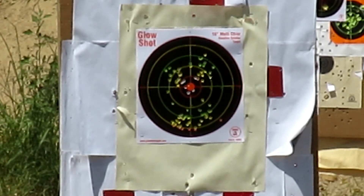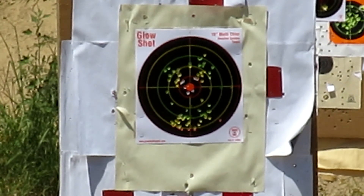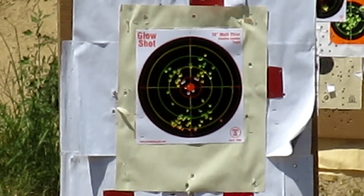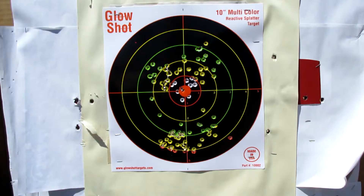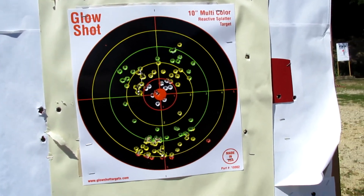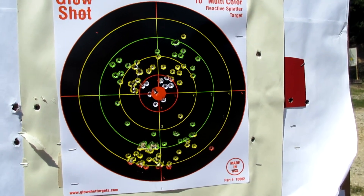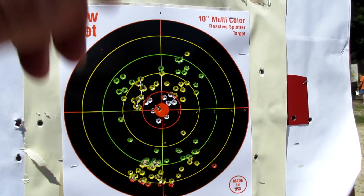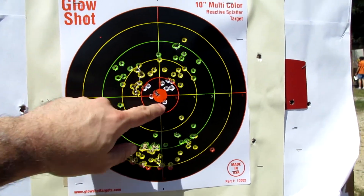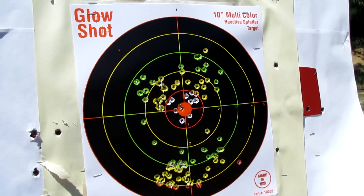I think I got the sights where I want them now. Holy crap — looks like I almost got some bullseye. I think I got her centered in now quite nicely. These were the Aguileras, these were the CCIs. I did 10 more rounds of each after I did that little distance shot. Since she's straddling the bullseye now, I am very happy with the sight setting.